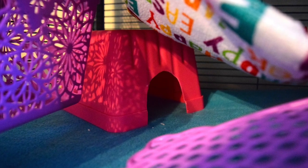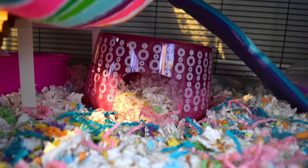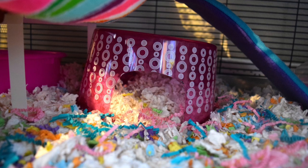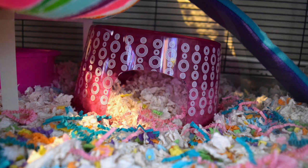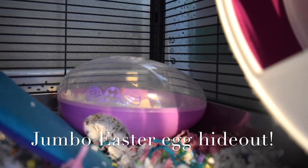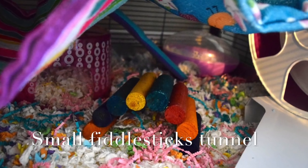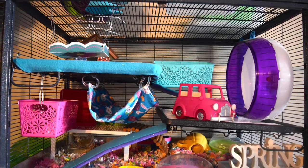I found this plastic fruit basket at Target for a dollar — I just flipped it upside down and made a cutout to be a house. This is another easy hack from Dollar Tree: it's a large food storage container that I flipped upside down, made a large cutout in, and it acts as a cute, spacious house.